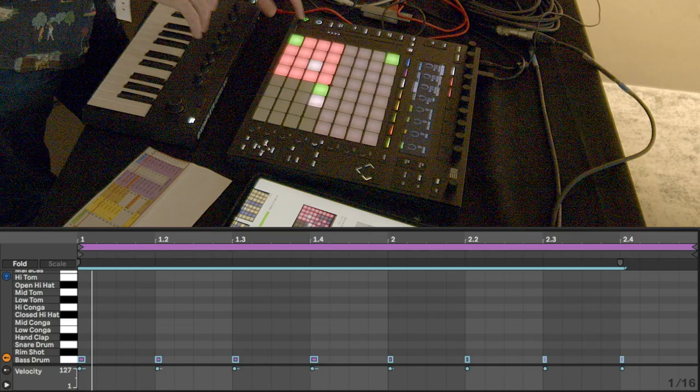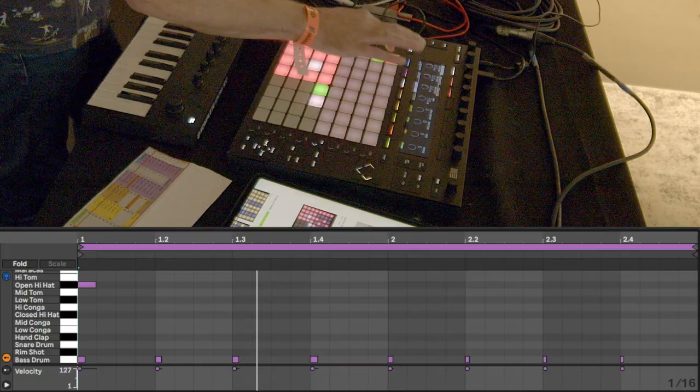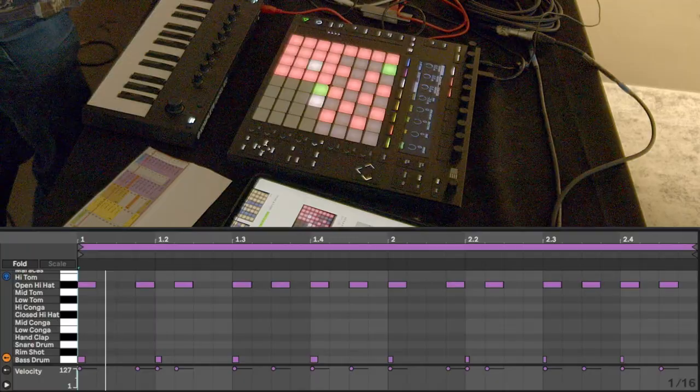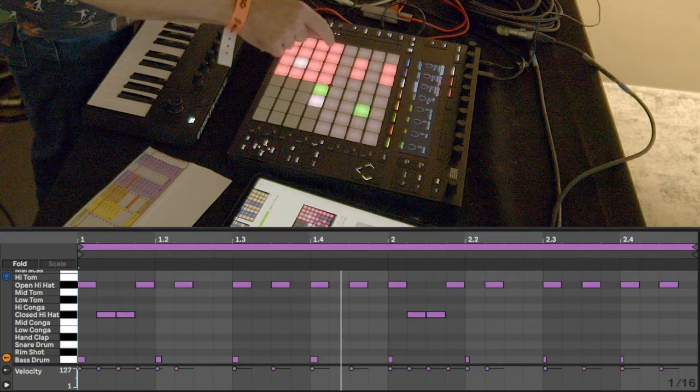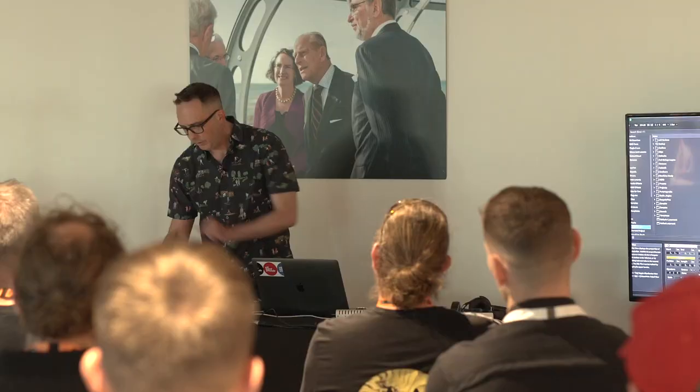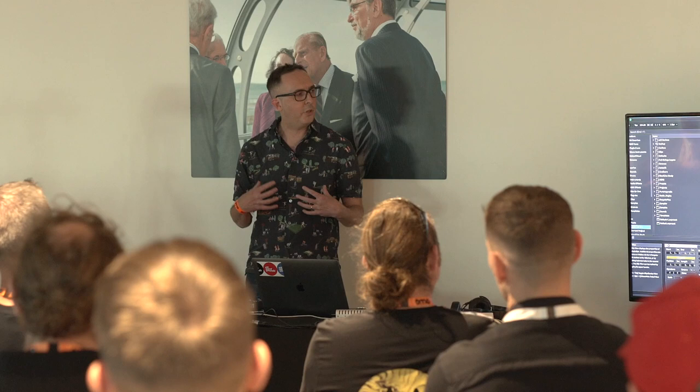So let's put in the open hi-hats first. So we've got the open hi-hats. Now I'm going to go to the closed hi-hat and program that in. It's providing a really nice groove. So we've got the kind of bare bones of the track now. Now what I'm going to do is start building up thinking about the actual arrangement of the track.